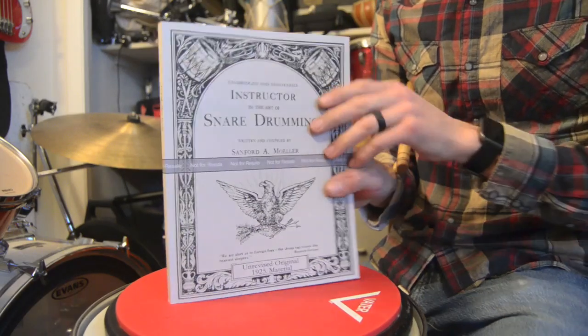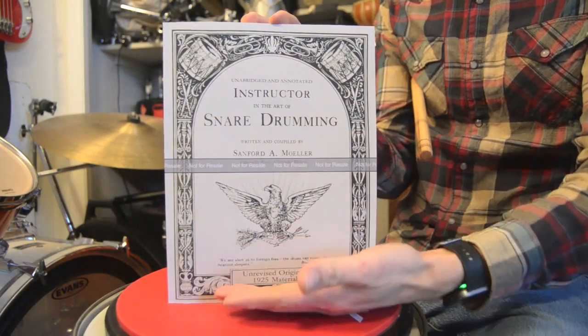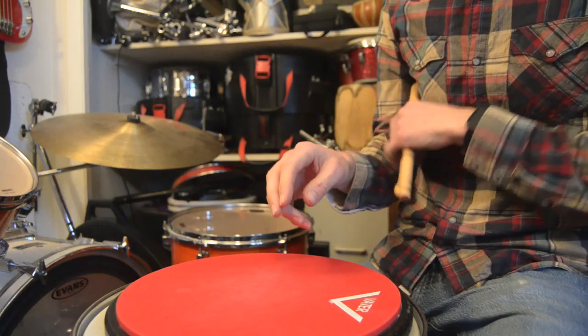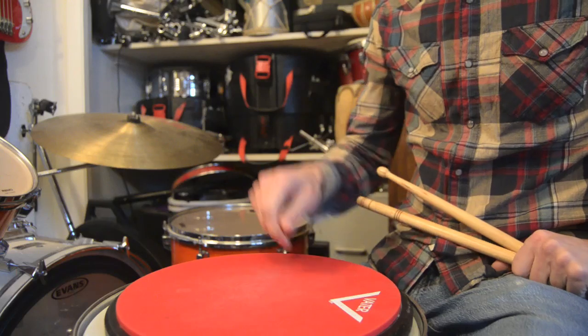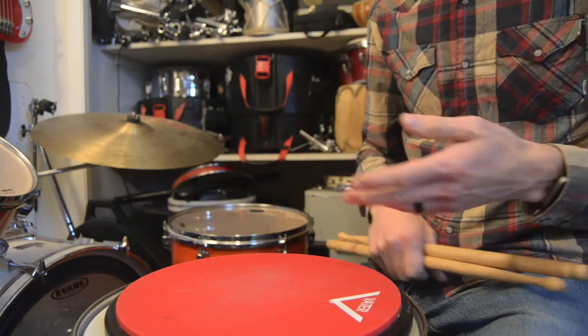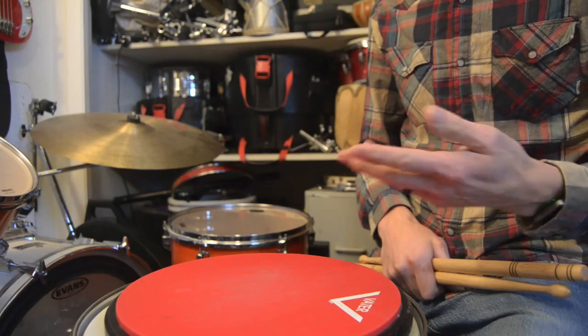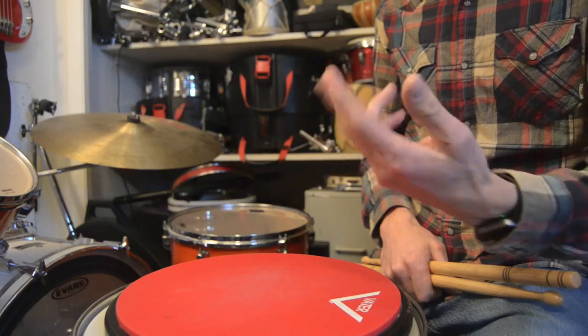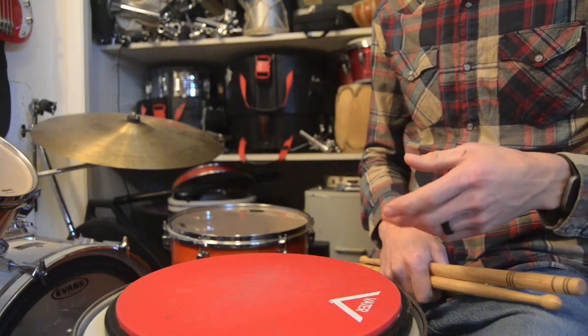Hey guys, in this video we're going to talk about the Molar stroke because I just released a reissue of the first edition Molar book — but more about that later. The Molar stroke essentially boils down to a whipping motion for the right hand, or for the left in matched grip, or as he describes it in the book, a flicking water off the fingers motion in the traditional underhand left hand grip.